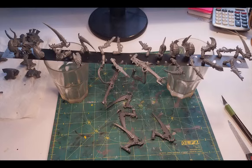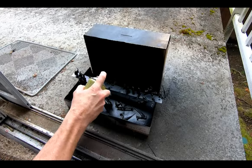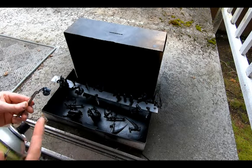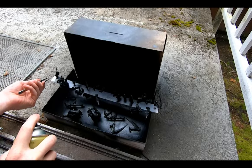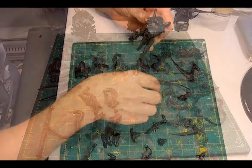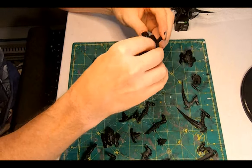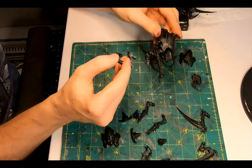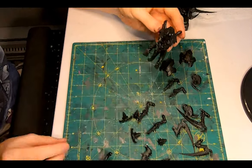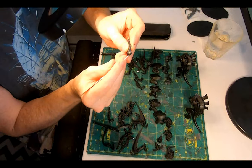Once dry, on to priming. By using a metal ruler, I can attach all of the limbs and heads to the surfaces and balance them across my priming box. I also dropped the carapaces, tails, and the Carnifex itself underneath and gave everything a proper and thorough coating. Let's check it out: a tusk head, some spore cysts and scything talons; a plain carapace, venom cannon and scything talons; chiton thorns carapace, an acid maw head; death spitters, crushing claws and a thresher scythe tail. Everything looks great.